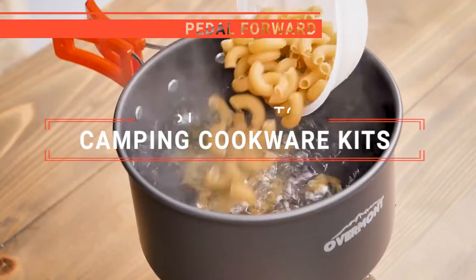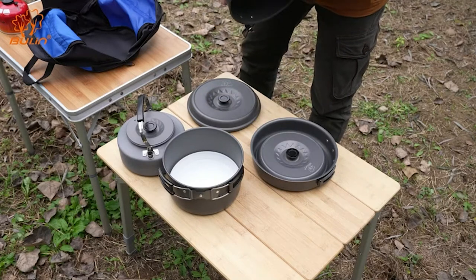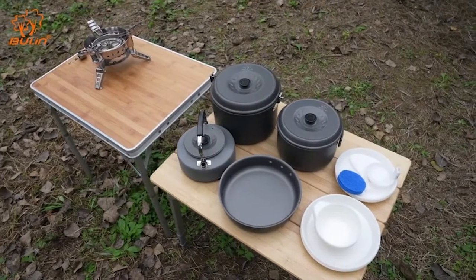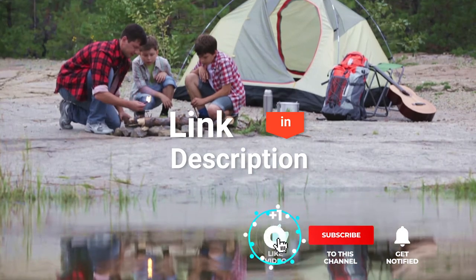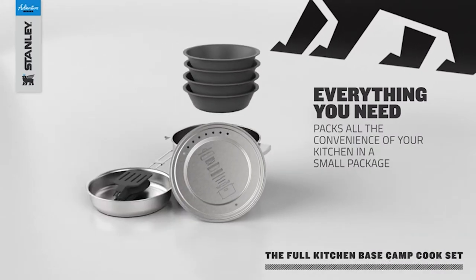In this video, I will be looking at the top 5 camping cookware kits available on the market today. As an outdoor enthusiast and mountain biker who loves testing gear, my review is based on quality, features, and value for money, giving you the best advice to help you pedal forward faster and further. If you'd like more information and updated pricing on the products mentioned, be sure to check the links in the description box below. Here are my top 5 best camping cookware kits.